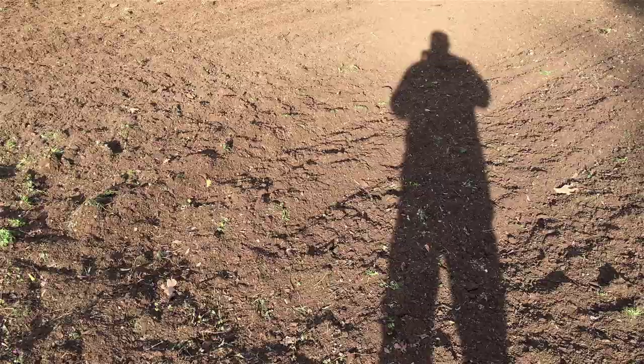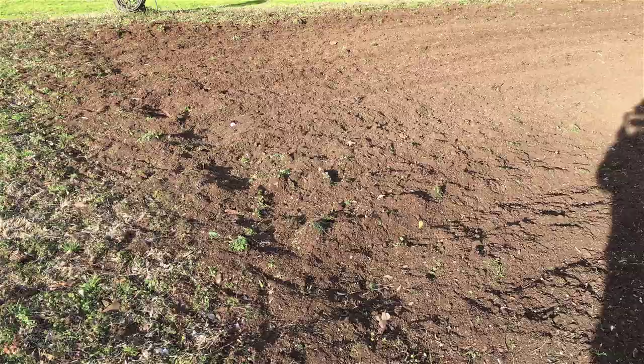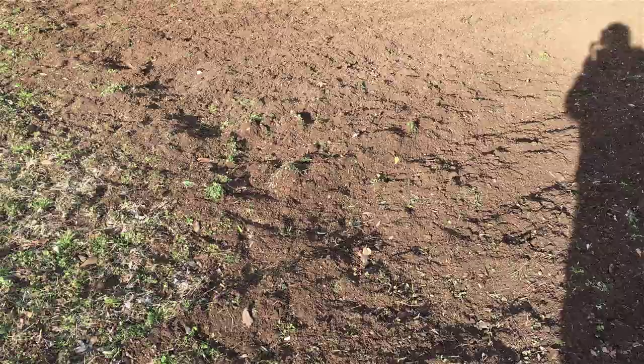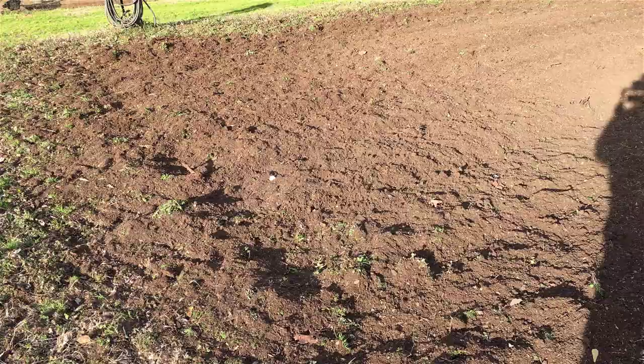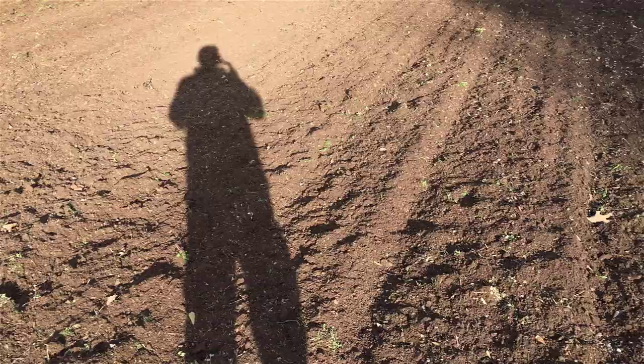I should have gone around like I used to do in the fall and gathered a bunch of leaves off the curbs in town and brought them out here and spread them all over my garden. Leaves don't stay around as well as wood chips — leaves blow — but it's still a good thing. I'm thinking about getting a bagger for my new mower to bag and mulch leaves and put them out here.